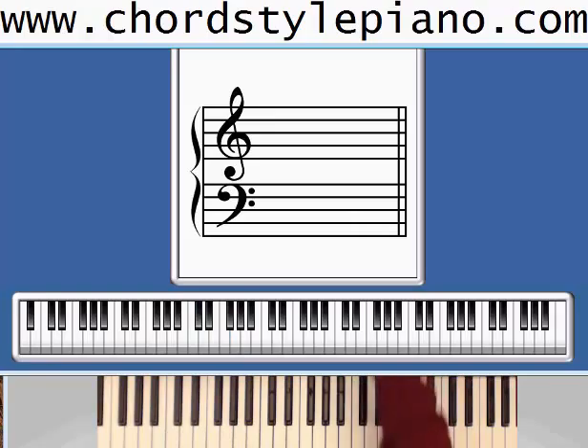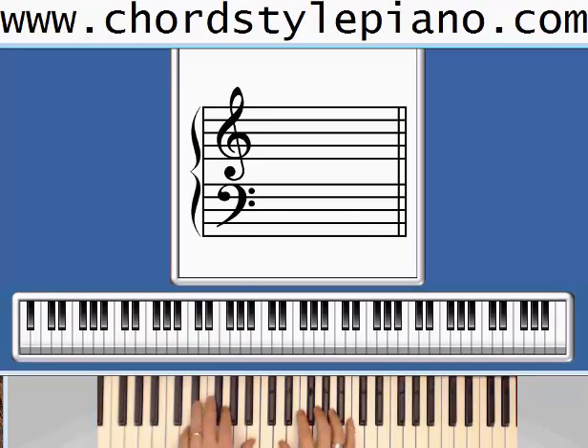Let's play a basic version of My Grandfather's Clock.